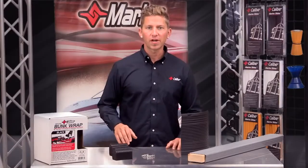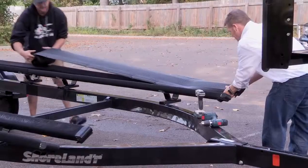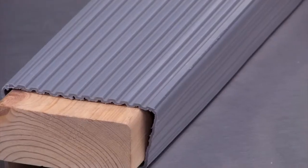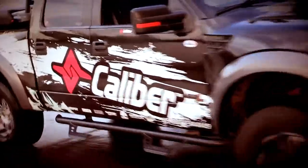This retail kit comes complete with four end caps, stainless steel screws, and a seamless 16 foot piece of material. It comes in black and gray, and in 2x4 and 2x6 dimensions. Update your trailer today and enjoy the peace of mind knowing you made the right decision to enhance your boating experience. I'm Dan from Caliber and we'll see you at the lake.